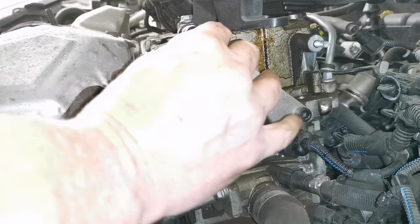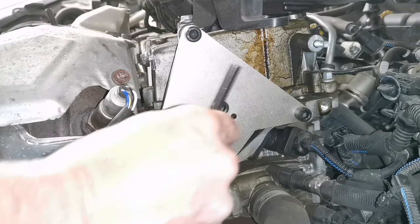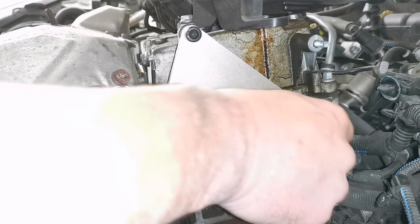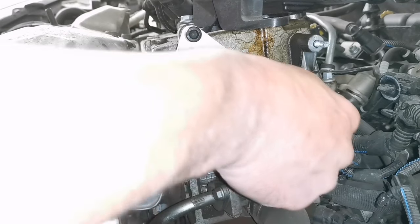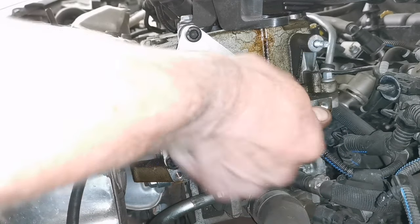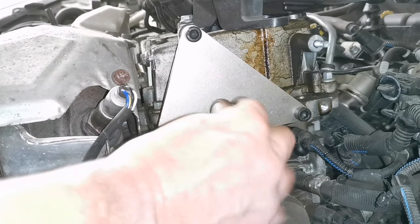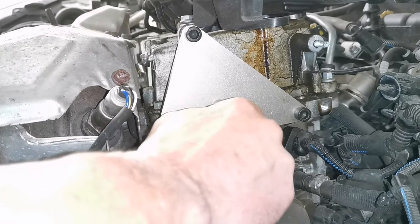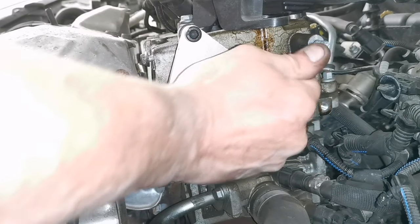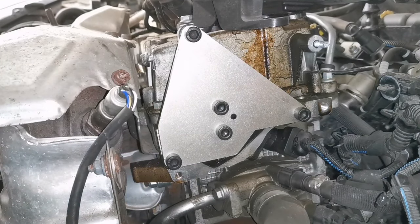Just a wee nip then. You don't need to go mad with it. But if she's out the slightest wee bit — a thou or a mill or whatever — you run the risk of stripping something in this aluminium head. That's why I like this one that allows the bolts to be loose so they can line up properly.